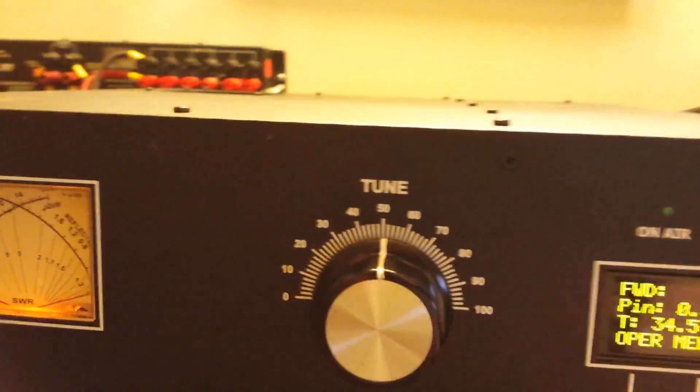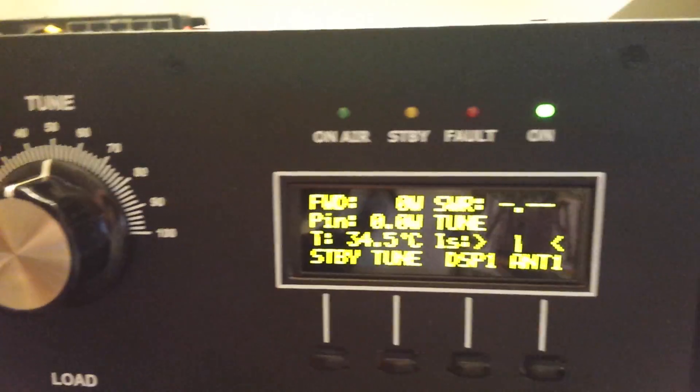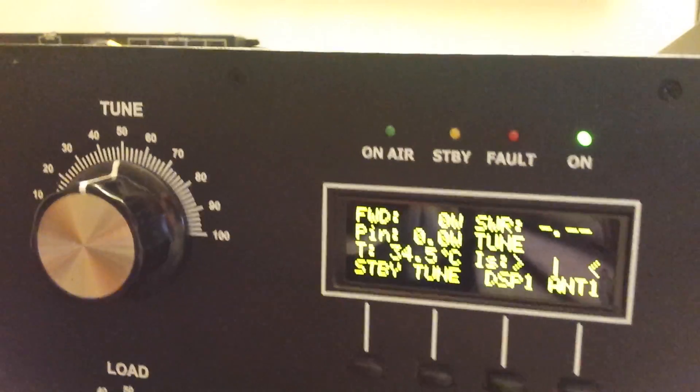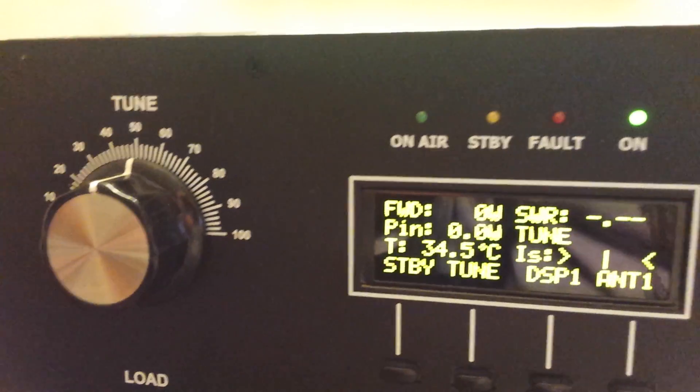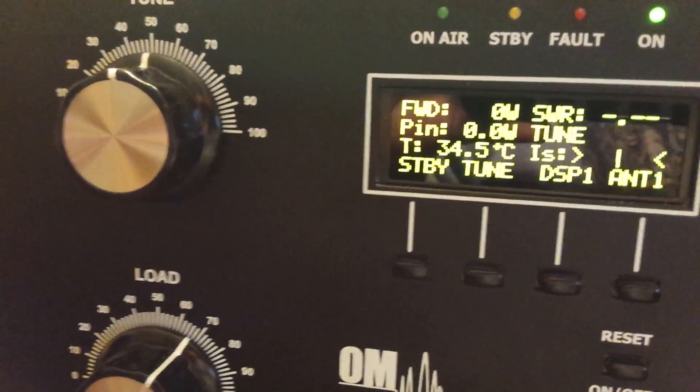So we're all set up for QSK here. We're going to go to the operate position and we're going to do the same thing here just to demonstrate how the QSK works with this amp. So here we go.